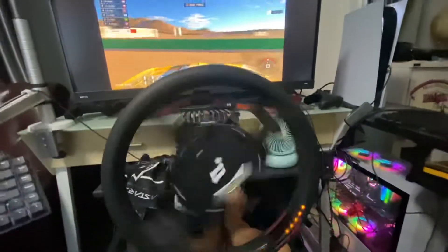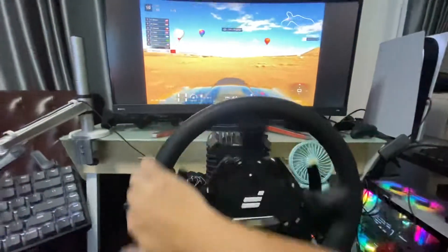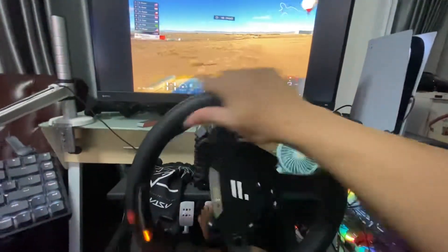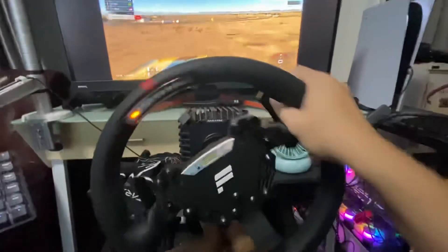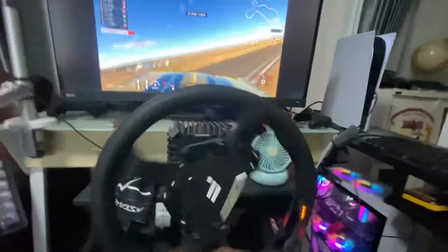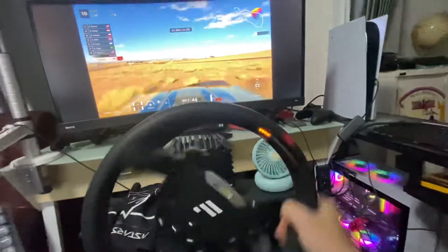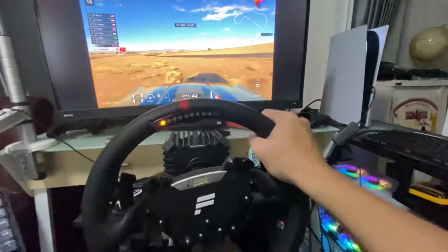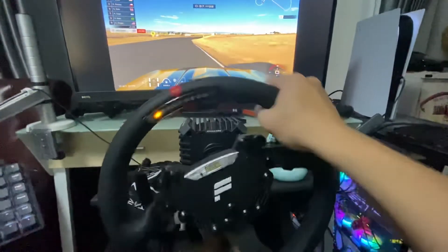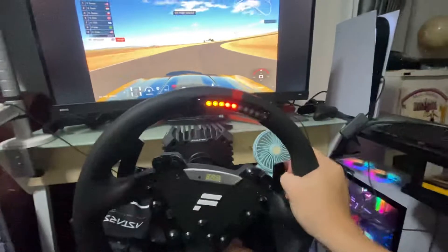You can see there's no problem — the force feedback is very good and powerful for the CSL DD with the 8NM adapter. It's just level 2 of the force feedback in the game. I set it to 5 but it's unplayable because the force is too strong. I will drive with one hand.